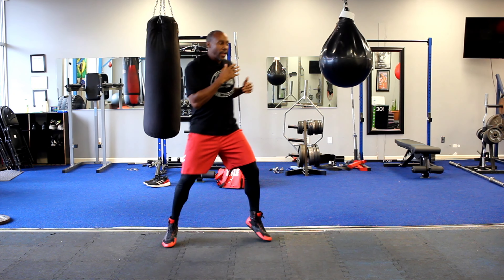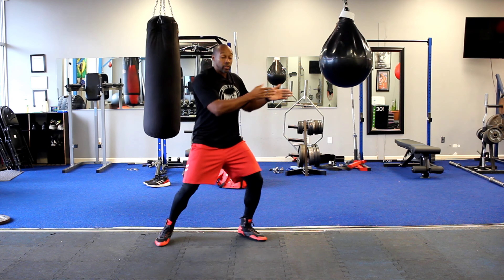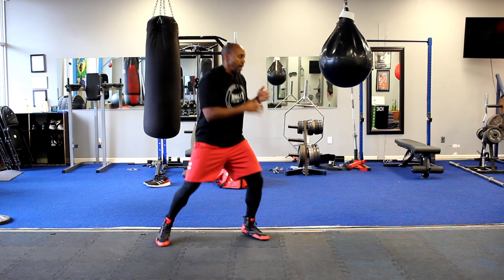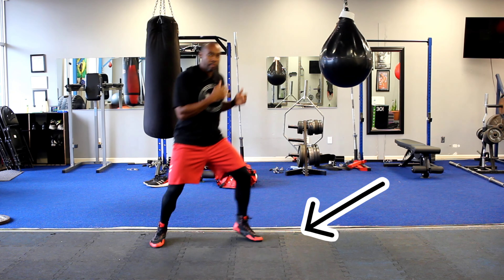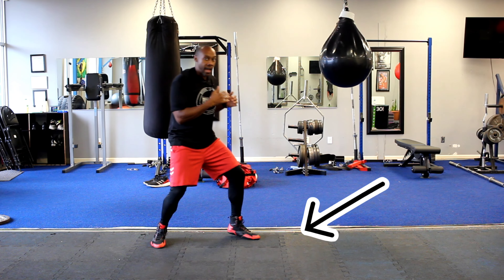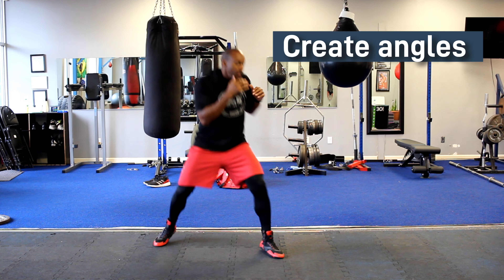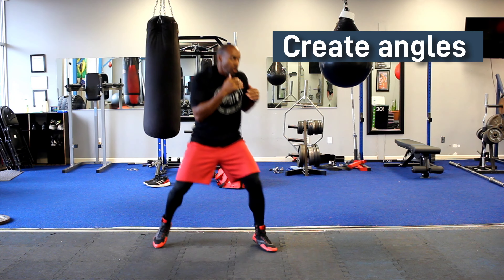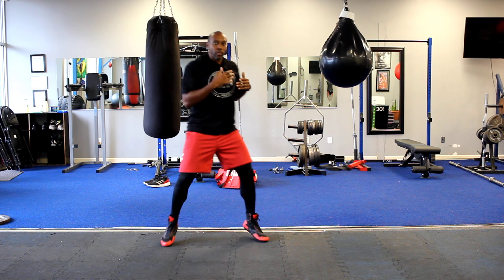When you get more advanced, you can start working on angles on the lead leg. So if I'm going straight forward and back, I can take it right, back, middle, back, left, back, middle — creating those angles that you see people like Lomachenko do, just by that simple little rhythm bounce or rhythm step.